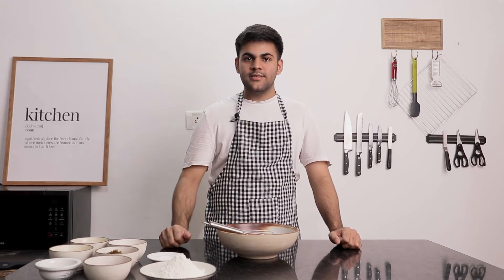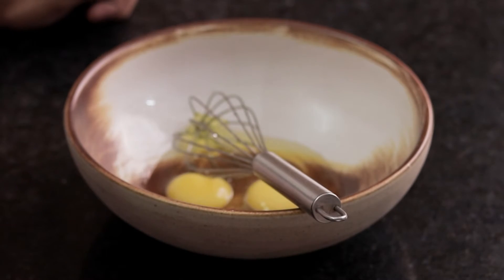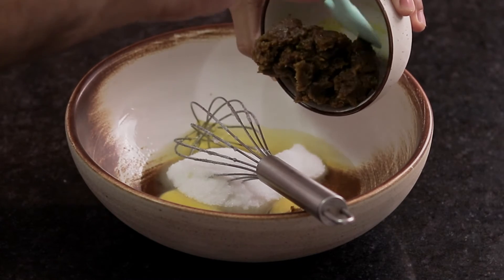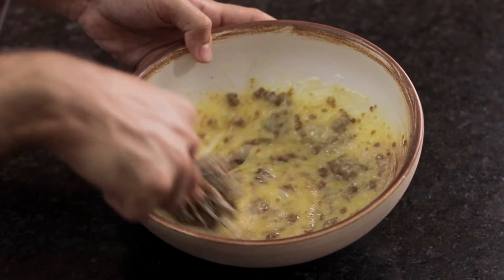We will be needing a mixing bowl and a whisk. Step 1: let's add eggs, castor sugar, pistachio paste, and honey. Let's mix all 4 of these.